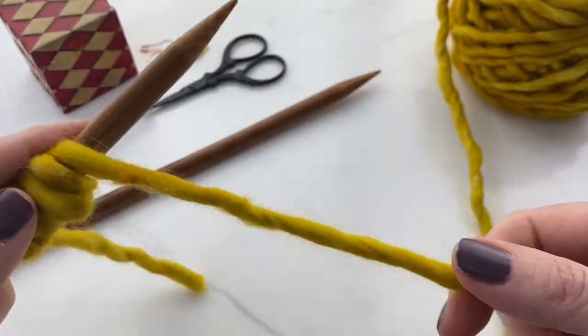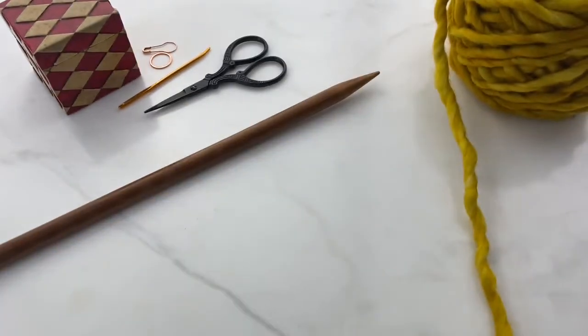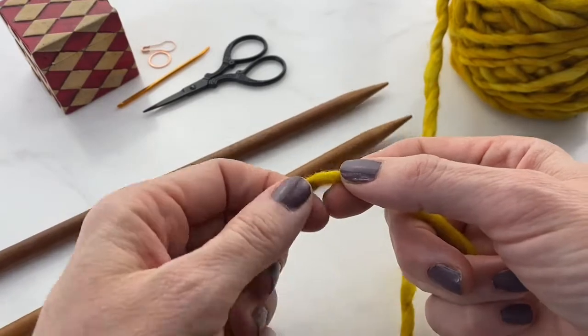So I've wrapped the yarn around 12 times — there's a tail plus even a little bit extra — and that's the place where you're going to make your slipknot, which will end up as your first stitch.